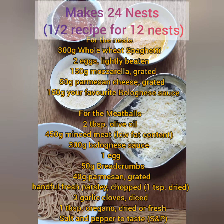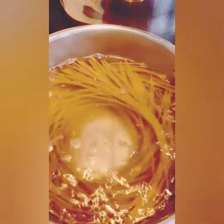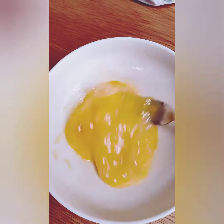Add your spaghetti to simmering water with a pinch of salt. After five minutes, drain the spaghetti and rinse under cold water. Lightly beat two eggs together and grate some parmesan.